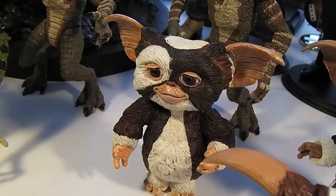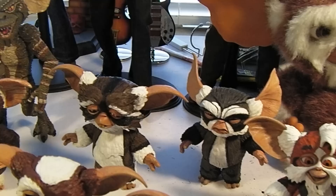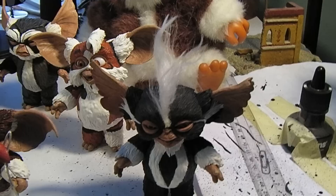There goes Gizmo — that was an older NECA figure — along with Stripe and one of the other classic Gremlins back there. So these are all by NECA. And then the other Mogwais from Gremlins II are right here.